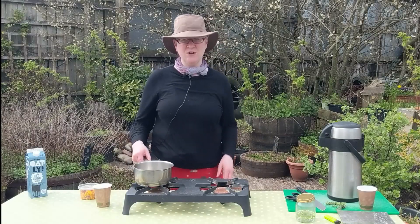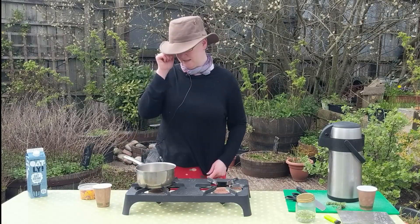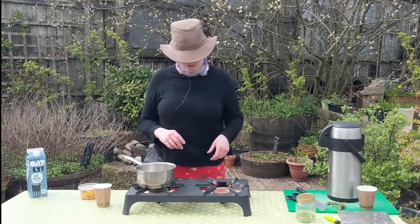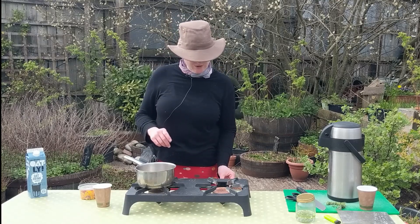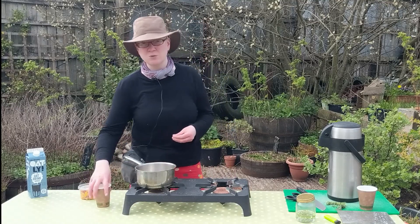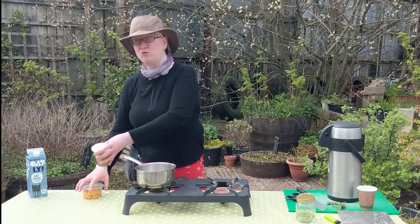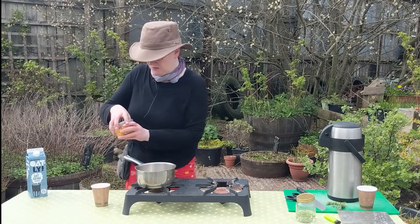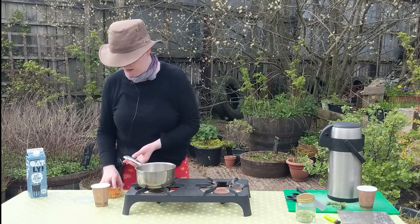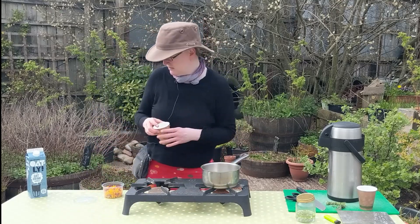Welcome to Herbs for Health, week three of the Concrete Gardens. Today we're going to make a milk infusion — a hot milk infusion of a flower. It's quite early spring here in Glasgow and there aren't many flowers around, so the one we're going to use is Berberis darwiniae. We're going to get that on the pot before we start talking because we want to cook this for a good five to ten minutes.